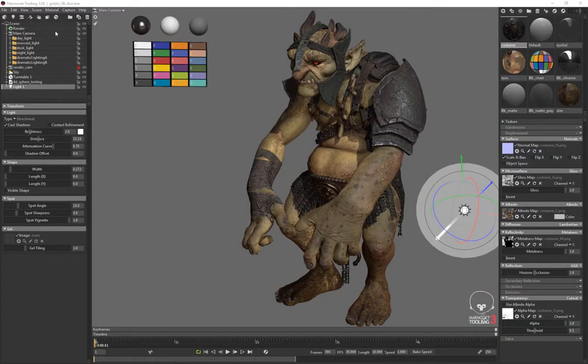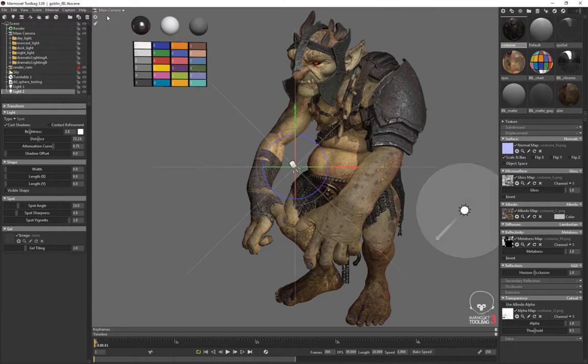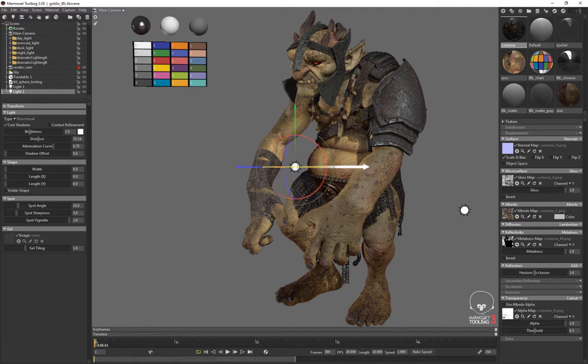Next, I'm going to add a rim light. I'm just going to go back up here and hit scene, add object, light, and I'm going to make this a directional light as well. And I'm just going to rotate it until the lighting is coming around the corner of the character and separating them from the background.